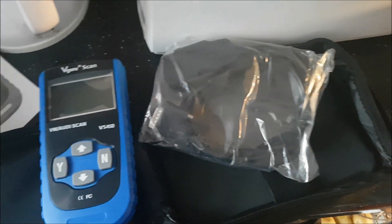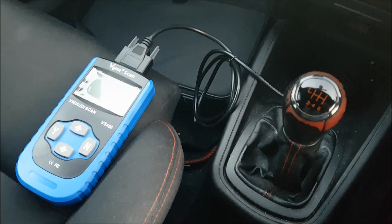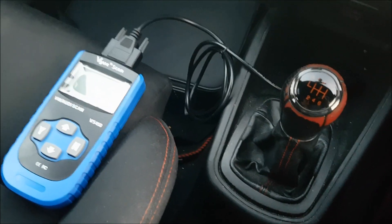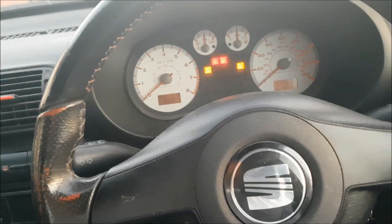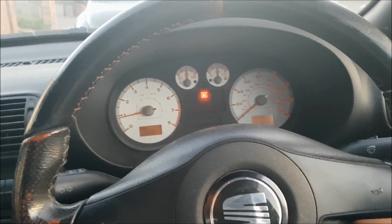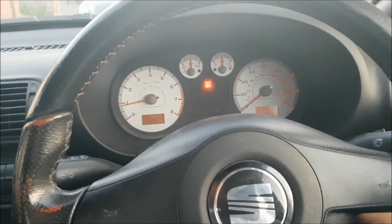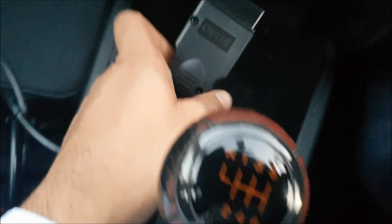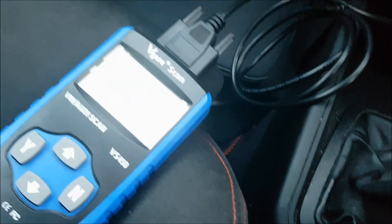Now we're going to test this on a few different cars. I'm just in a Mark 1 Seat Leon — this is the first car I'm going to check the VS450 code scanner on. Let me show you something first. If I turn the ignition on you can see I've got no check engine light on the dash. I'll put it back to half ignition and plug in the fault code reader. As soon as I've done that, the screen's fired up.